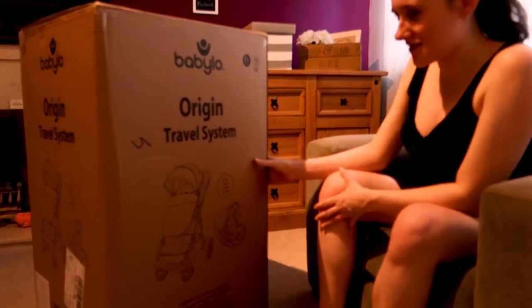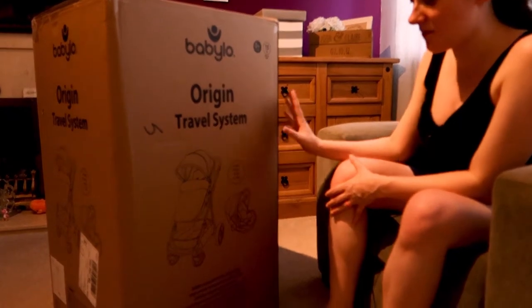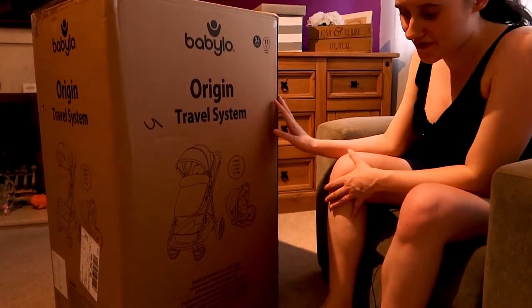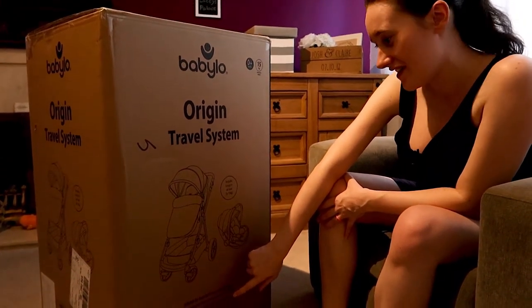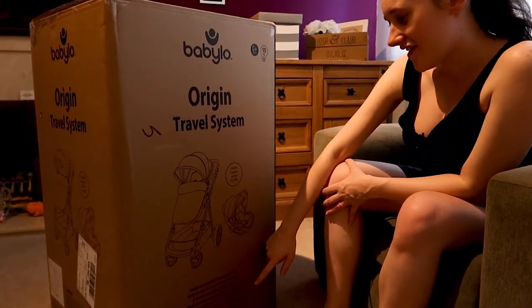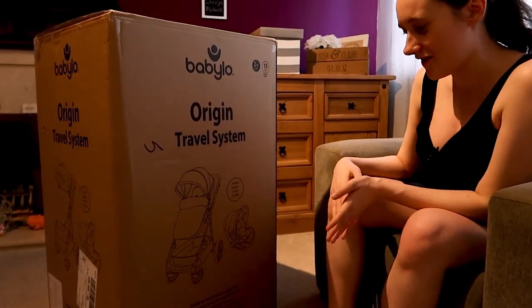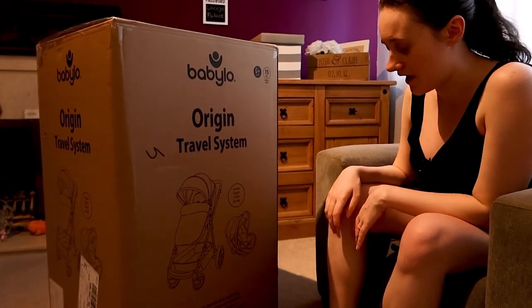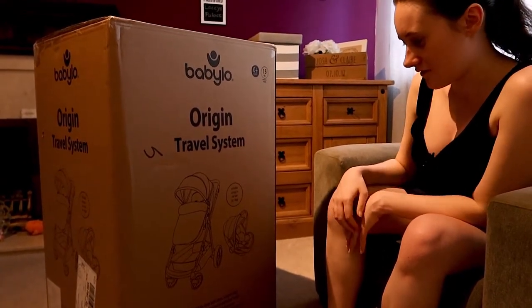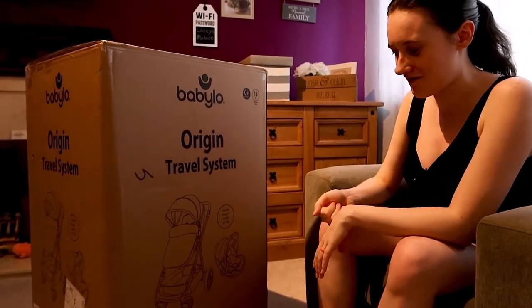We wanted something we could use with the car seat. This is supposed to work perfectly from birth up until 15 kilos, though the baby should be walking well before then. It goes from a pram to a pushchair. The car seat on it is supposed to have a lot of different height settings, and the handles were both quite short so that wasn't really a worry. It's also got a cute little window where you can see the baby, which I thought was a nice feature.